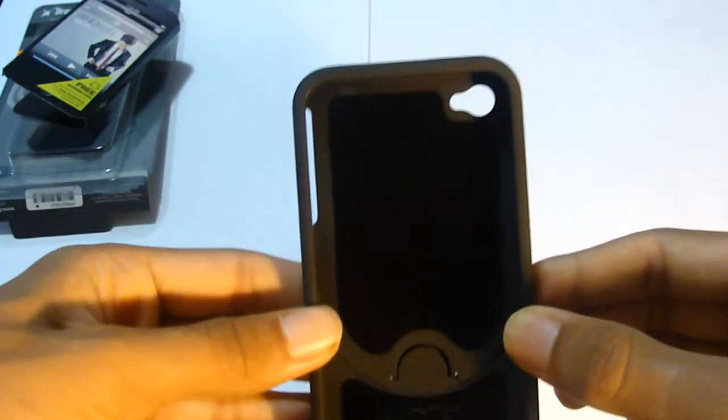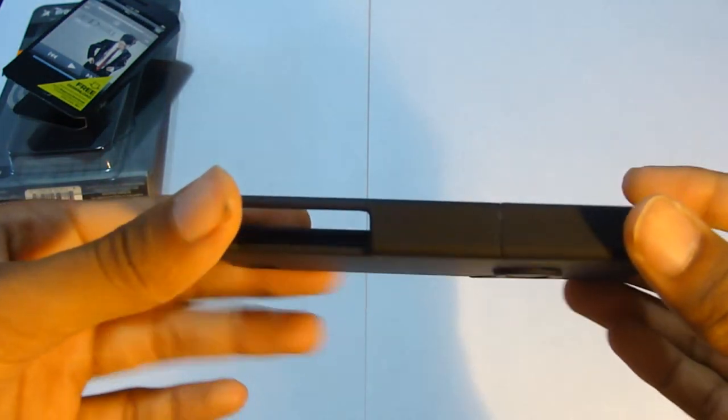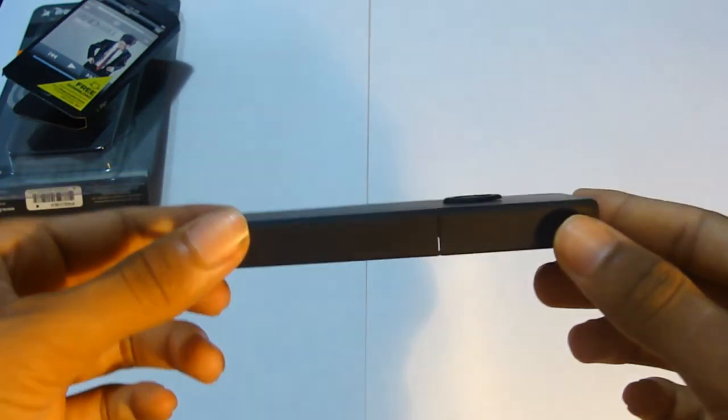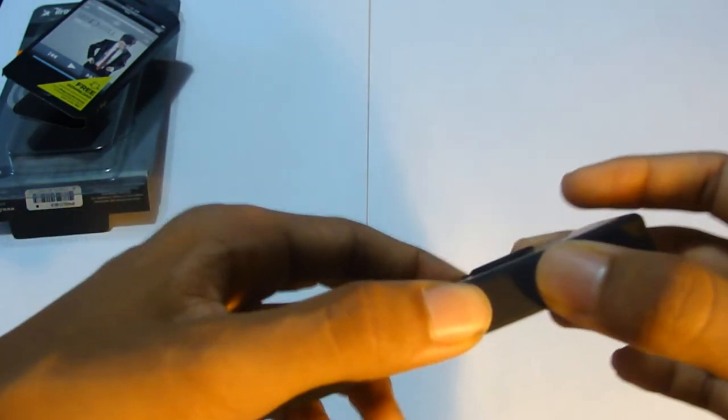That's basically all for this unboxing — don't forget to stay tuned because I'll be having a full review on this. Don't forget to rate, comment, and subscribe, and I'll see you guys in the next video. Peace.